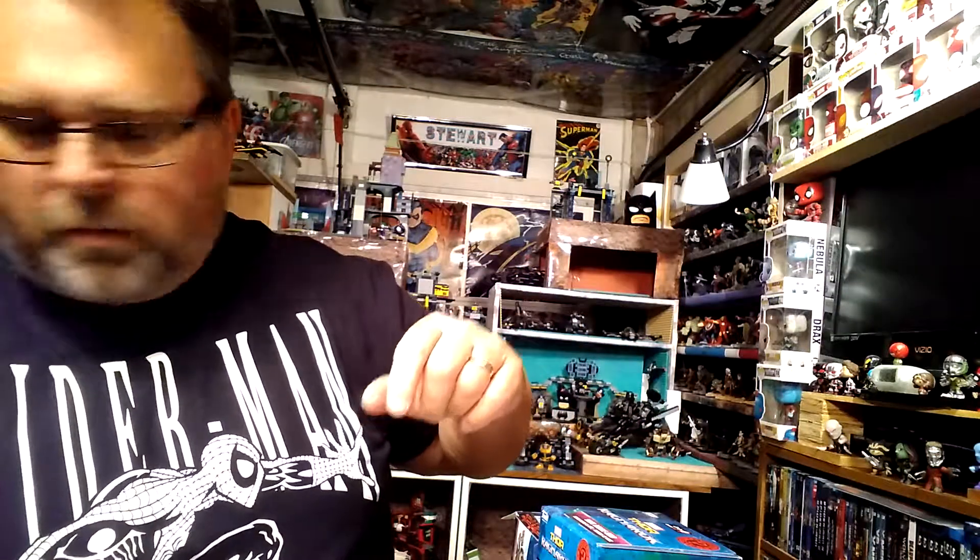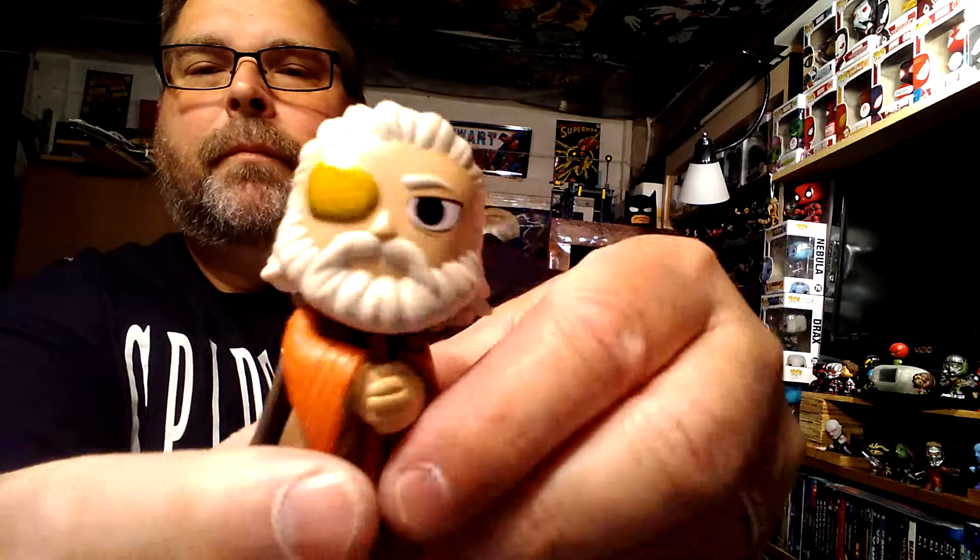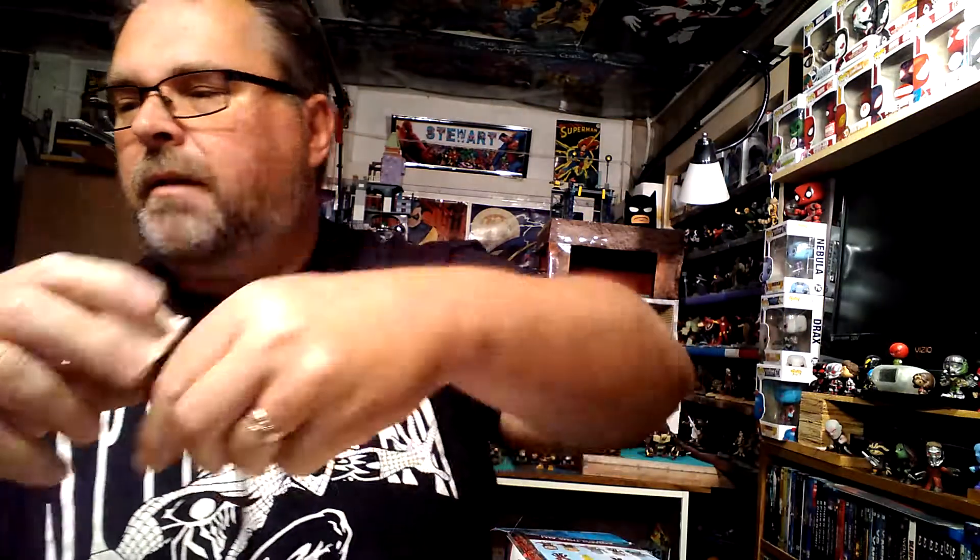I got a Thor — pretty cool. I'm doing much better with this set than I did with the Justice League. This next one might be Odin — yes, I got an Odin! Again, the sculpting is very good. We've got three more to open up — I'd really love to get the rock guy Korg and the spider creature.